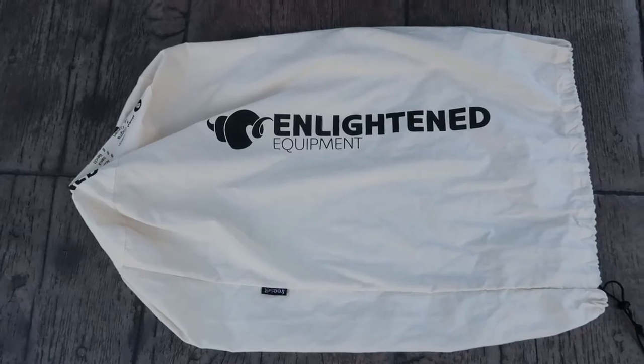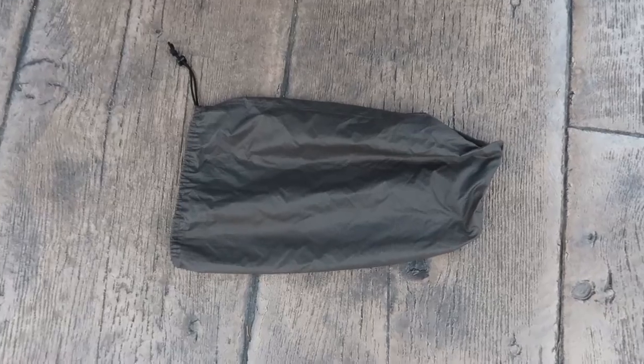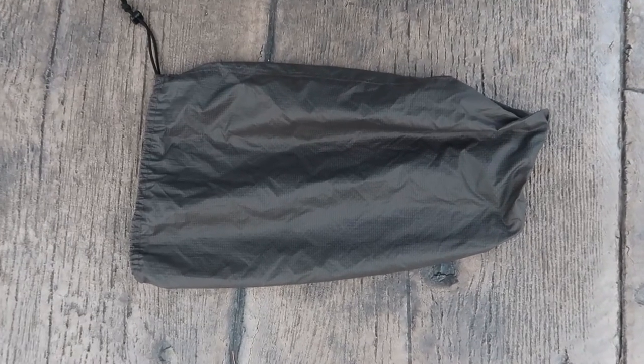It does come with two bags. One is a long-term storage bag that you can put it in when you're not using it, so it doesn't crush the down over time. The other one is a bag you can use when you're out on the trail.